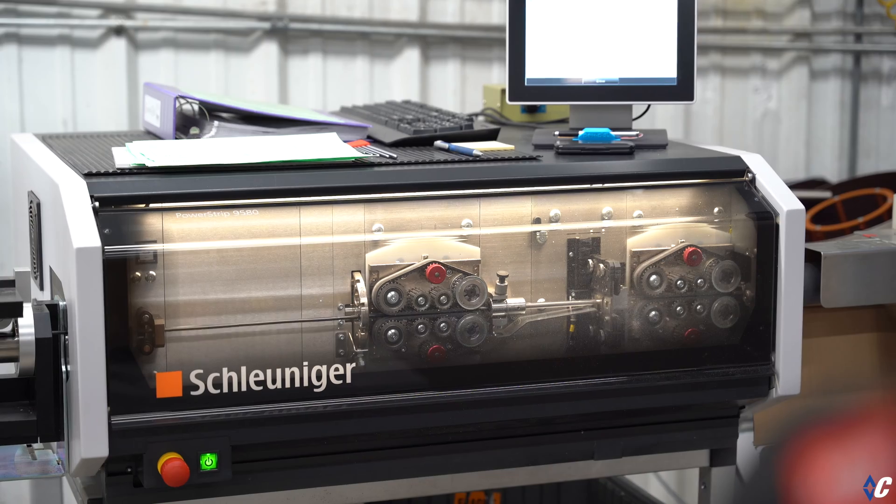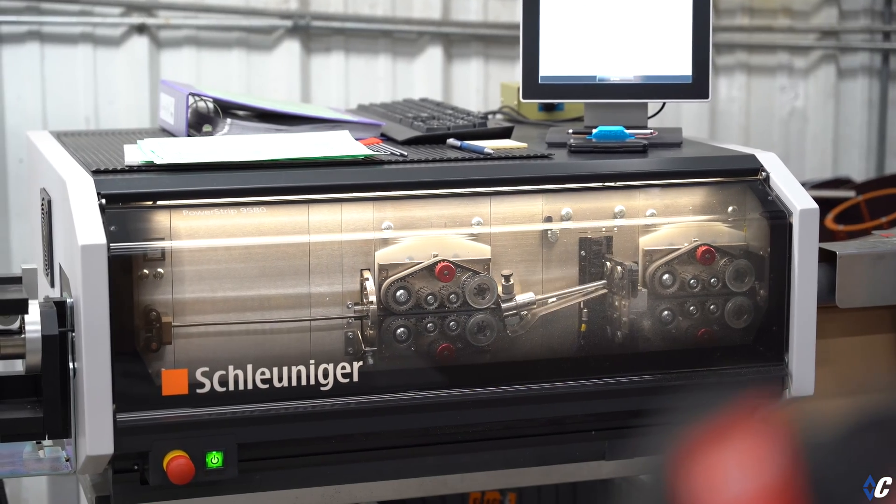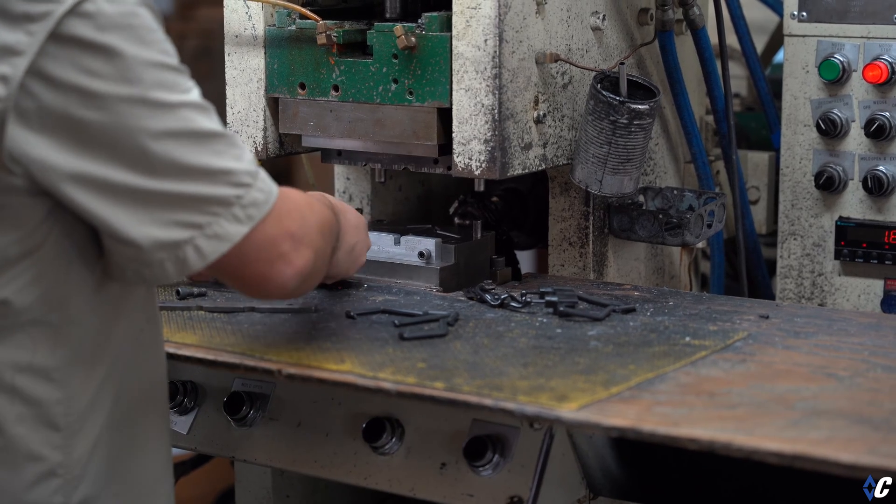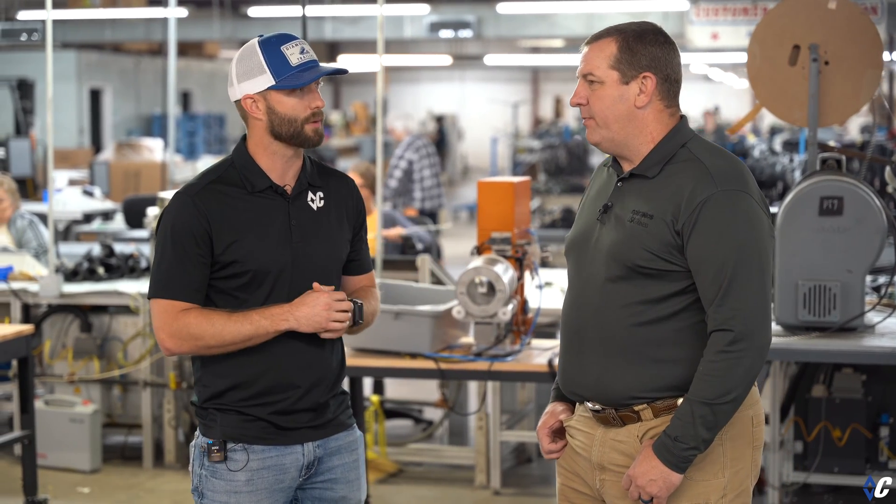What's up guys? Today we're in Winnsboro, Texas with USA Harness. We're here because recently we announced that we're upgrading our wiring harness to automotive grade in our relentless pursuit of progress. One of the ways we're doing that is upgrading our wiring with USA Harness. Today I'm here with Kyle O'Dell — he's the plant manager. He's going to talk to us a little bit about what the process looks like of making these, and also tell me a little bit about what the project's been like with Diamond C.